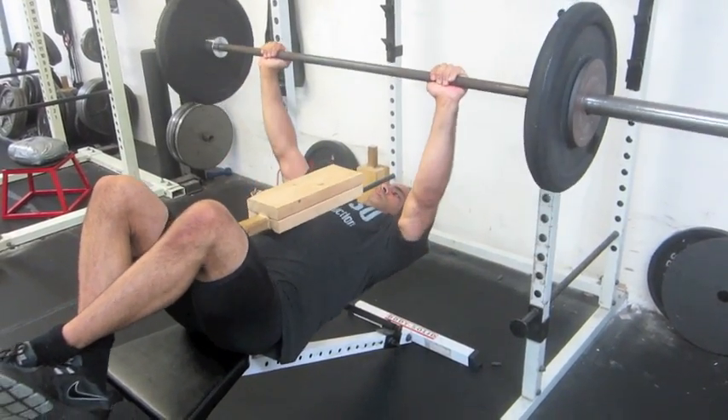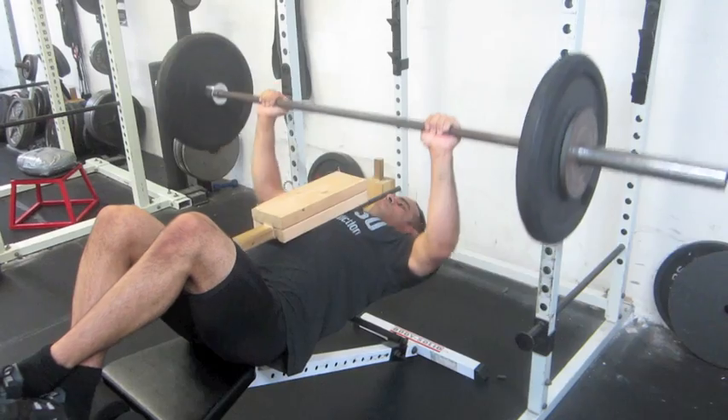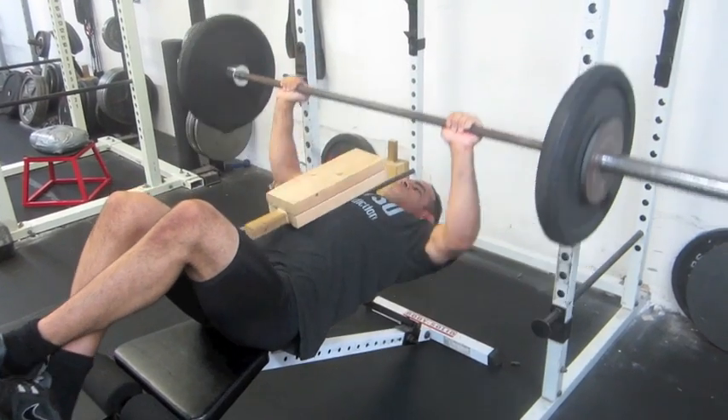There we go, looking good. Keep pressing, keep pressing. On this one right here, we're looking anywhere between 20 to 25 reps. We're just building that strength endurance that's needed for BJJ.